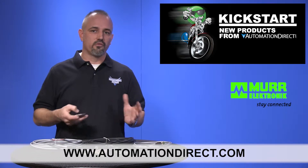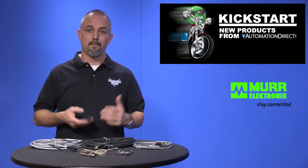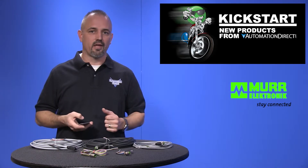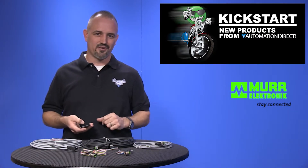Don't forget we sell other sensor cables with LEDs, wash down rated cables, patch cables, field wireable connectors, as well as standard cables and connectors that you may need for your sensor applications.